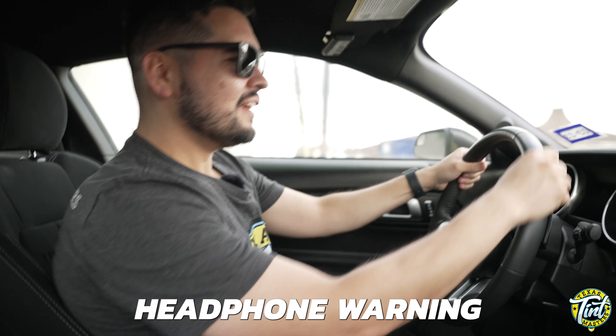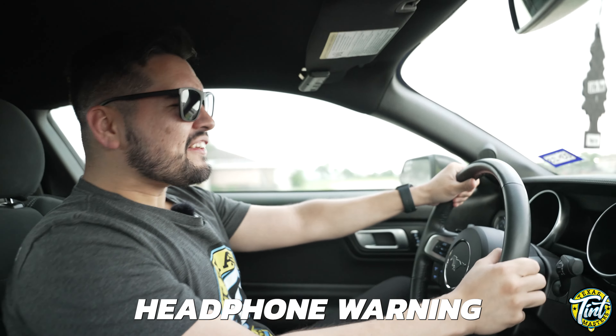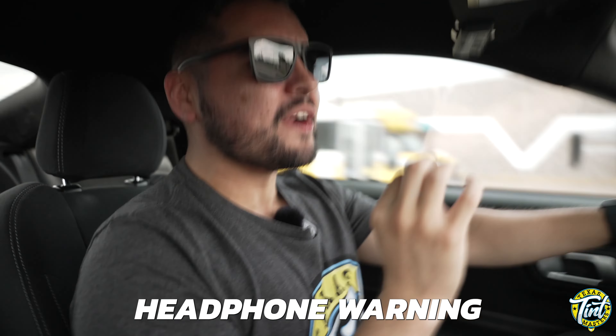Now we're just going to test drive the tint. We're looking at about 800 horsepower — this winter took about 98% heat rejection. Sorry, just having a little bit of fun test driving the tint. Got to make sure it performs up to how it looks.